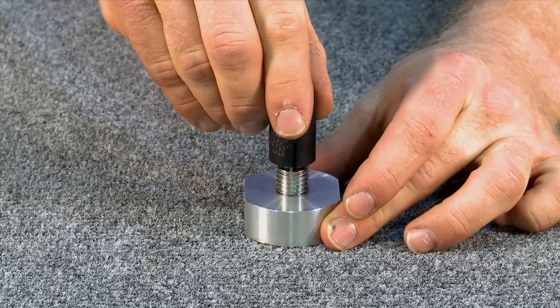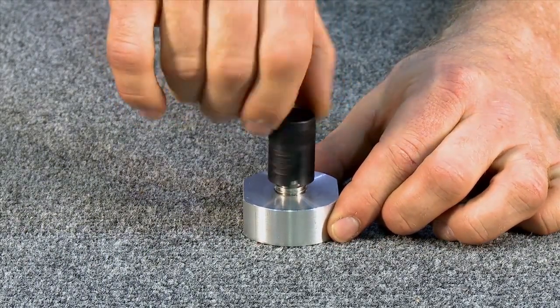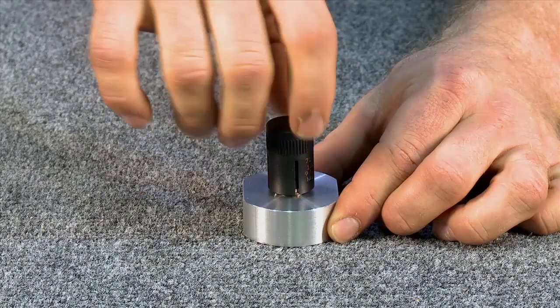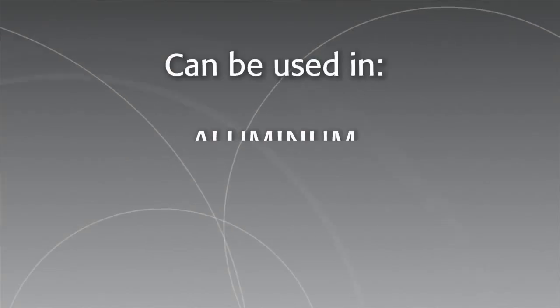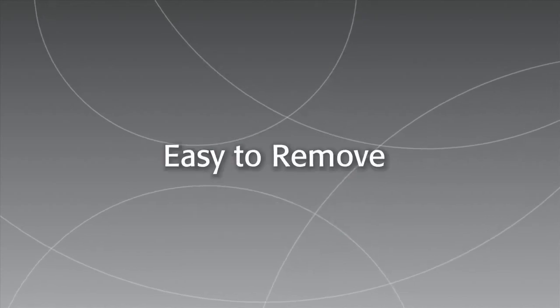Easy to install and available in a variety of styles and materials, KeyCerts can be installed with standard drills and taps, can be used in a wide range of materials including aluminum, magnesium, and cold rolled steel, and they're easy to remove.